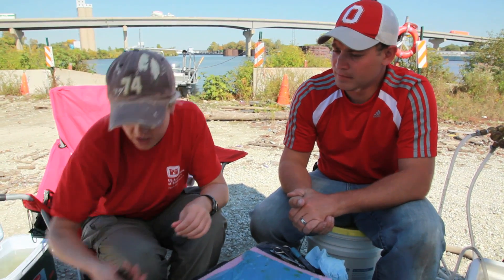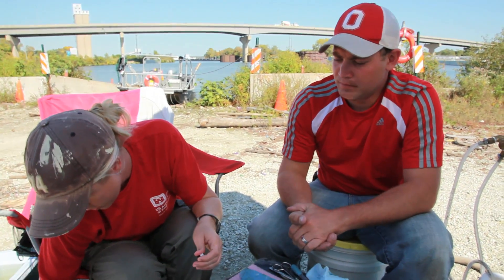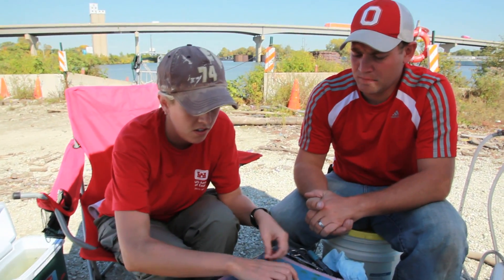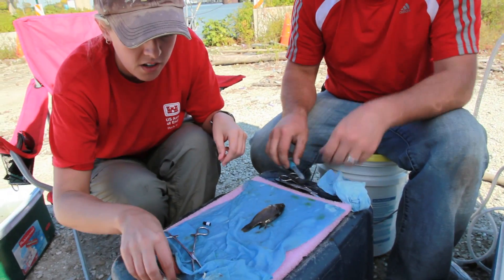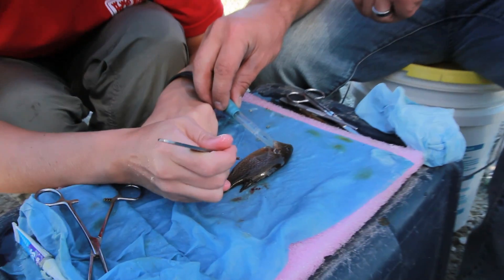We've anesthetized a green sunfish and we'll go ahead and get a quick length. It's 109 millimeters, and Matt will keep water going over the gills of the fish during the procedure.